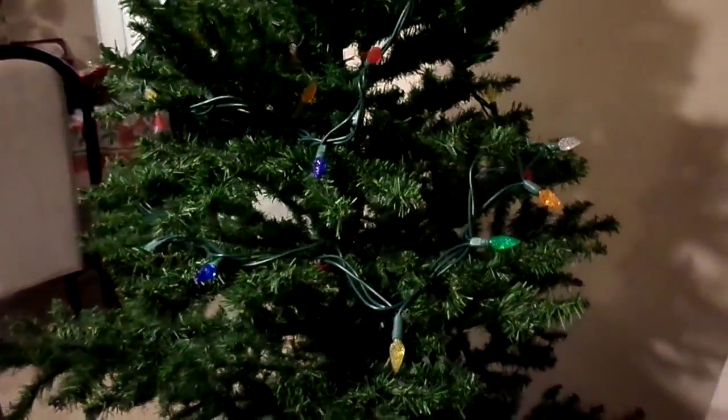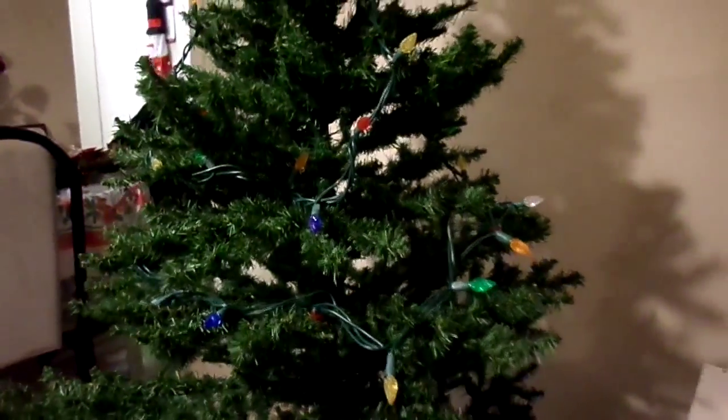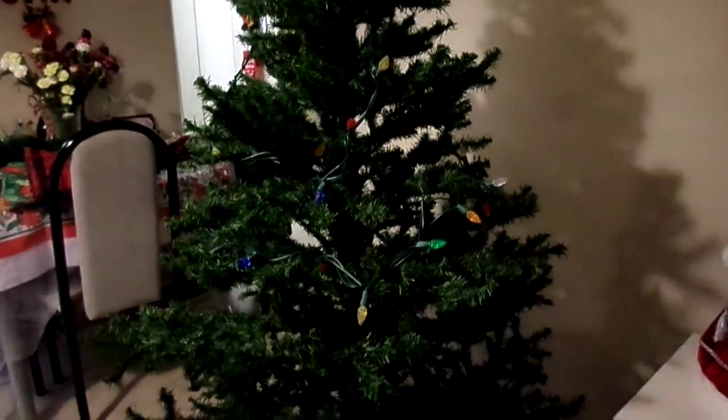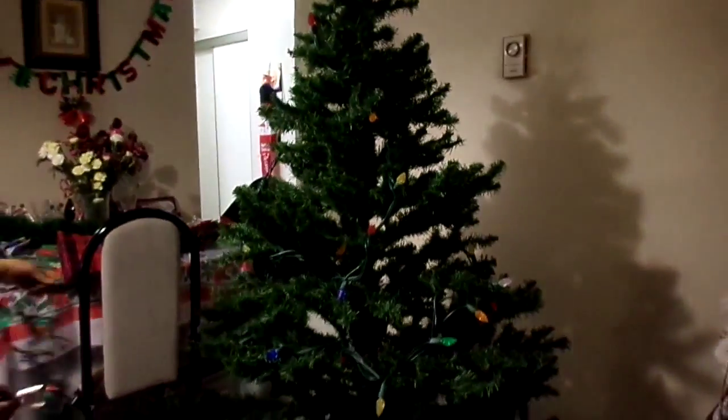So we are putting up the lights for our Christmas tree. This year's Christmas tree theme is going to be an explosion of colors, so I'm super excited to show you guys the end results. Lights up first, and then the ornaments. Adding more lights, and this is before the ornaments, so you guys could only imagine.